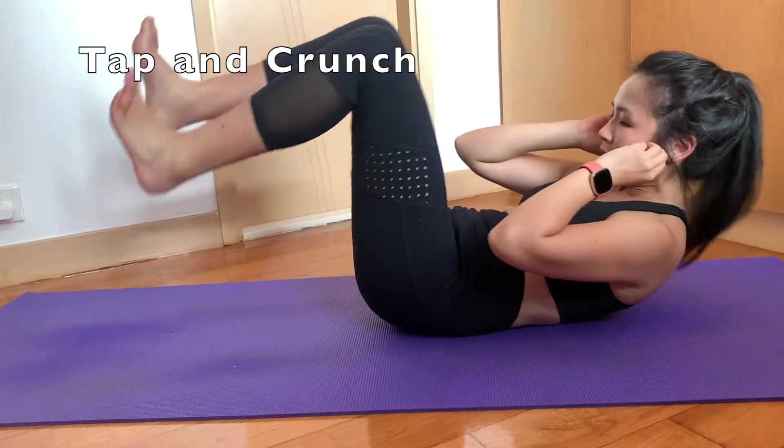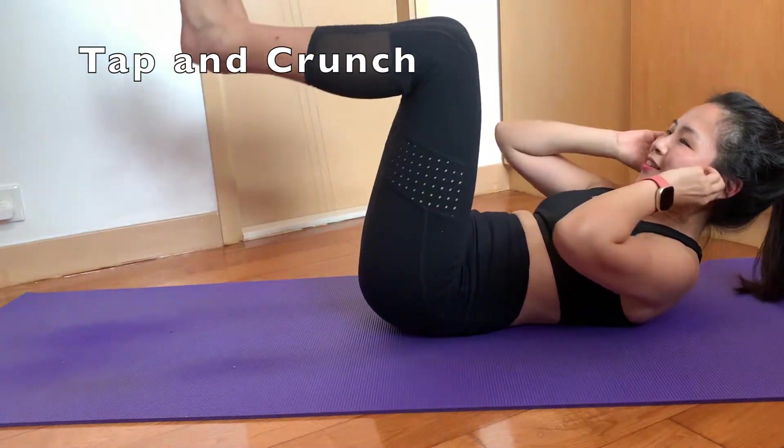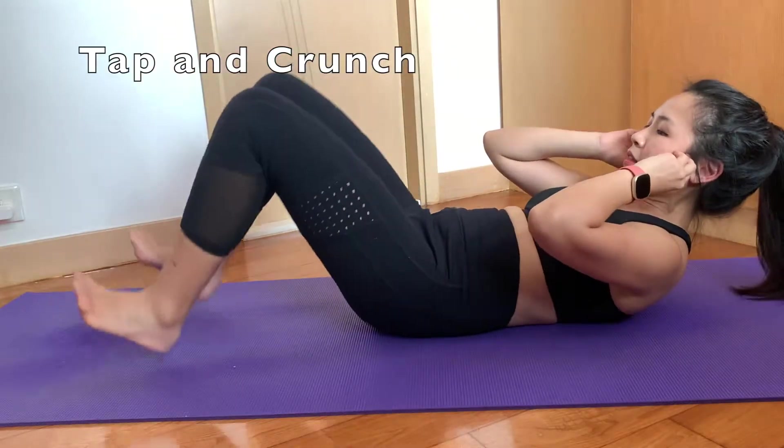The tap and crunch is something that I have just learned recently to do, and I think it's a great variation to the traditional crunch.